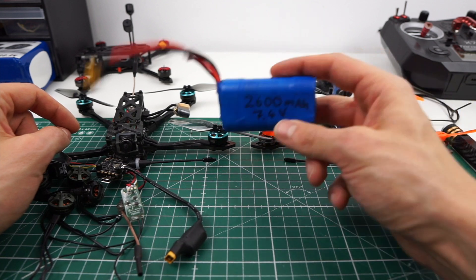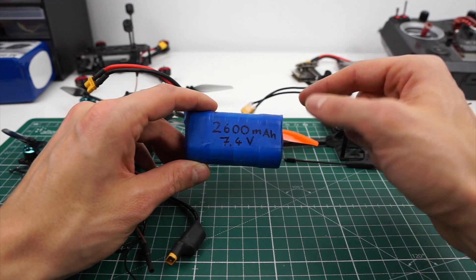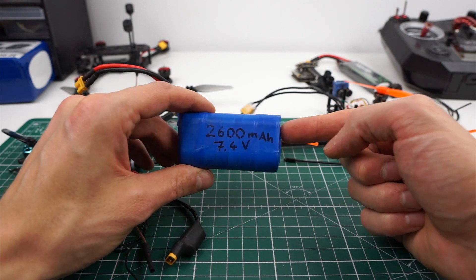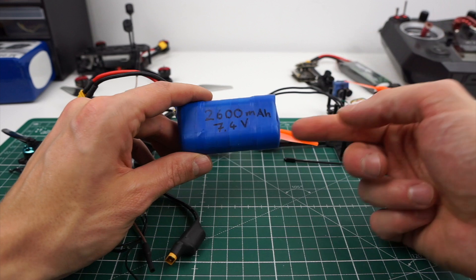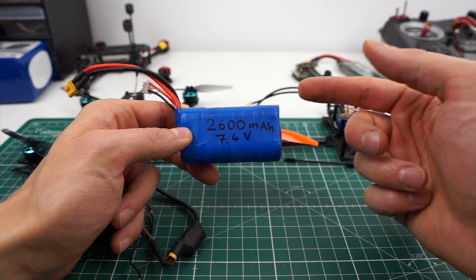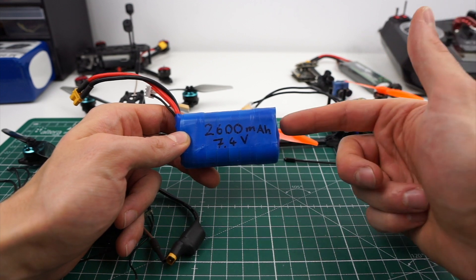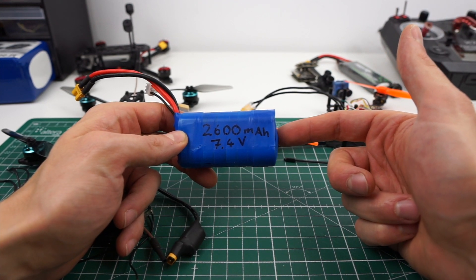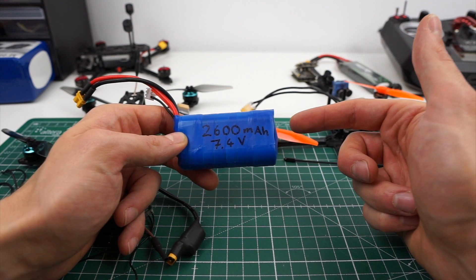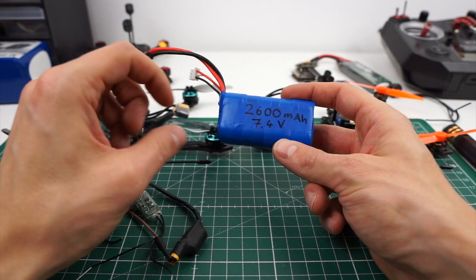Let me walk you through the whole process that led me to this conclusion. It all started with me soldering up two Sony VTC5a cells, which gave me a 2600mAh 2s battery pack — a lot of battery for a micro. I was assuming this could fly for a very long time. One thing I realized is that the cutoff voltage of lithium-ion cells is way lower. On a lithium polymer you'd stop at around 3.4 volts, but on these you have to go down to 2 volts to really use up all the capacity. That means on a 2s you have to go down to 4 volts, which is a very low voltage to run any quad on, especially a 4-inch or 3-inch.